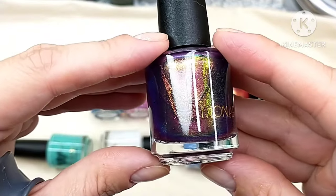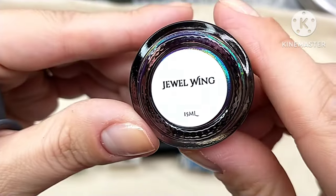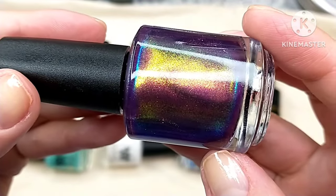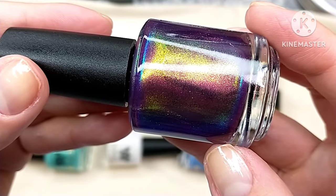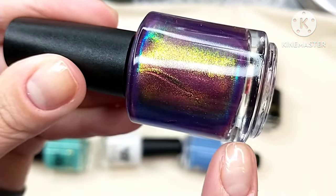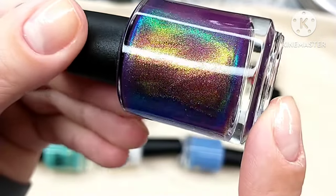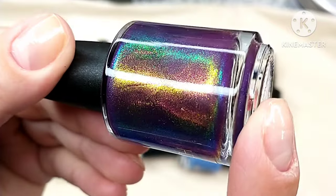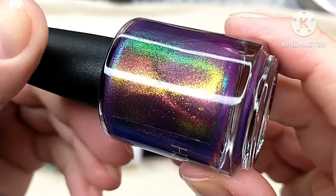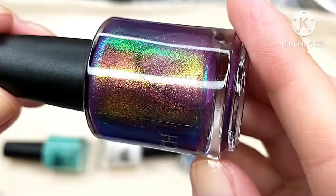This next one is from that same collection — it's called Jewel Wing. It's described as a mesmerizing deep plum nail polish that showcases an array of captivating hues. In person I'm seeing purple, blue, green, teal, and gold color shifts. I'm hoping it's coming across on camera, and I think it is — this is gorgeous.